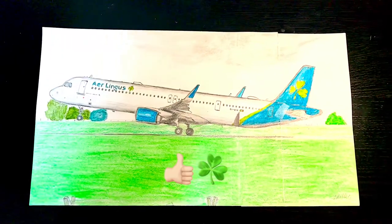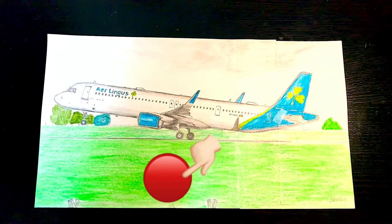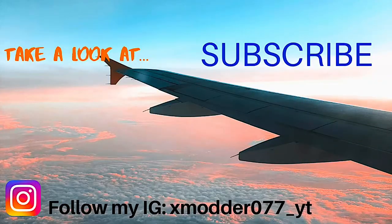Anyways, if you like this drawing, don't forget to hit the thumbs up, as well as taking one quick second to hit the subscribe button if you haven't done so. Thank you so much, and I'll see you guys next time.